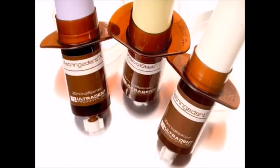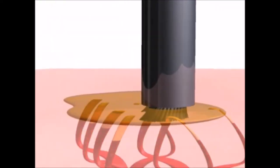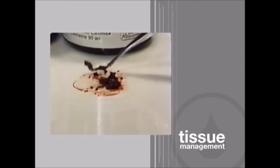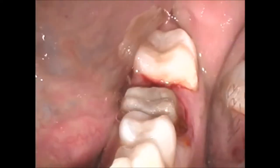Because Viscostat, Astringident, and Astringident X act so quickly to coagulate blood in the sulcus, they may prematurely tie up with blood forming coagulum before reaching the capillary openings. Then, when the superficial coagulum is rinsed away, the cut surface will again begin to bleed.